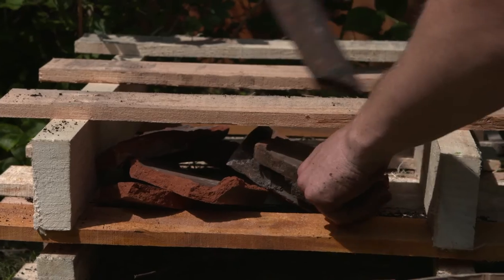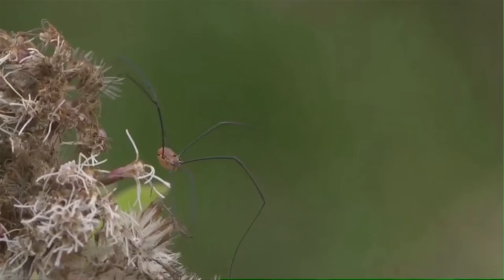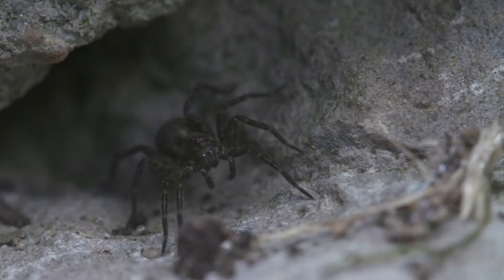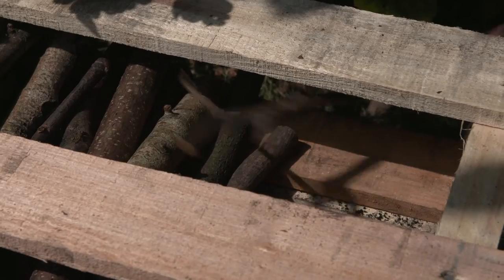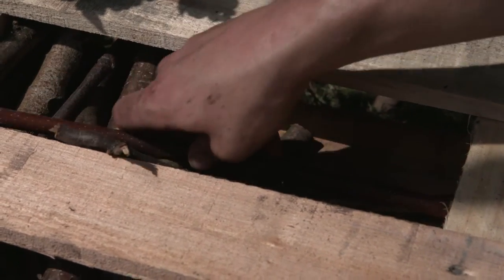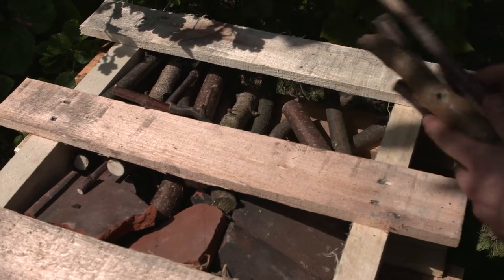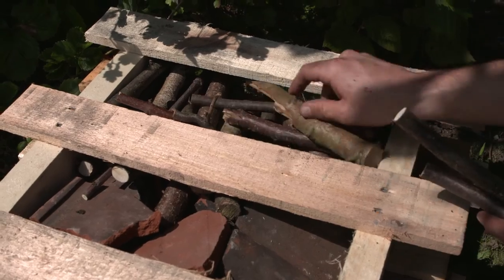What you're trying to do is create lots of different crevices and gaps for things like spiders and other beetles to clamber through and use as hibernation sites over the wintertime. You can put the sticks in anywhere you fancy — it doesn't really matter, and you can use really any kind of tree, but deciduous wood tends to be the best.